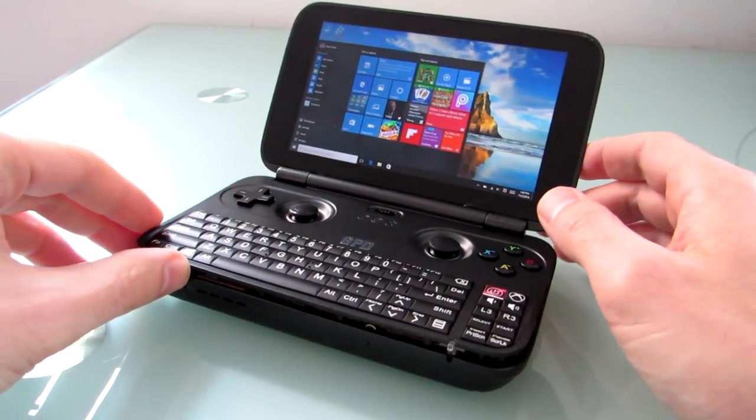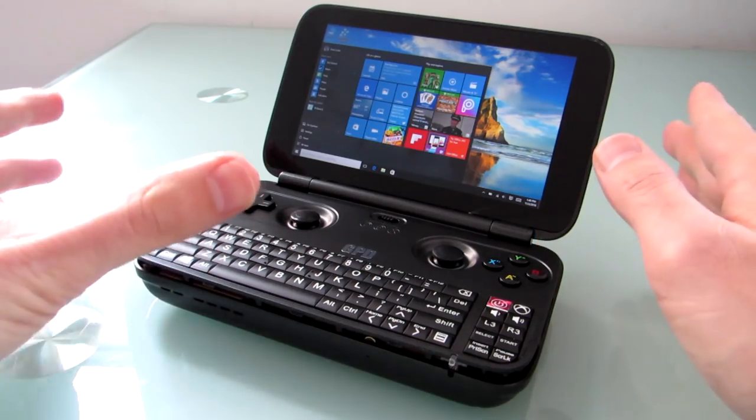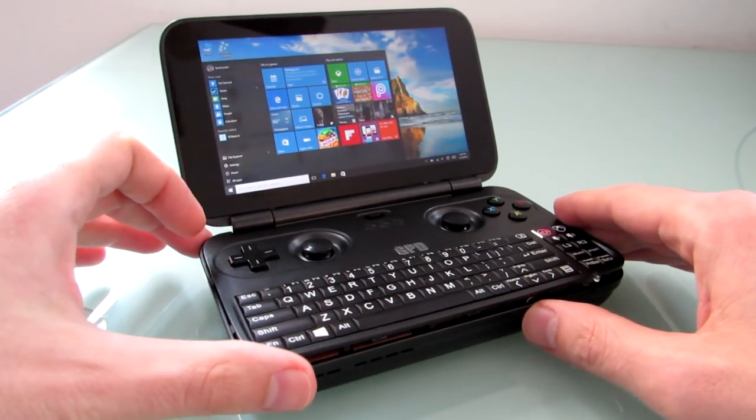It was sent to me by GPD for testing purposes, and when it works, it's actually a pretty cool little device. You can check out my other longer video for a semi-detailed overview of some of the games I can play and how it handles. It's a pretty nifty little system.